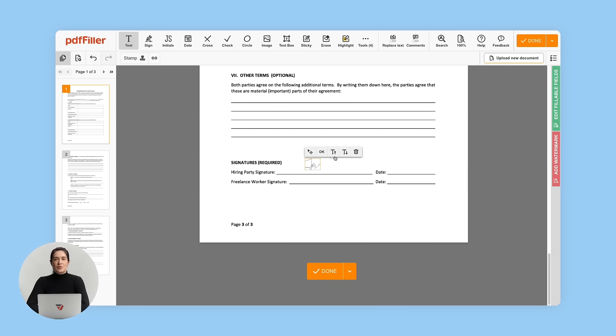Signatures can be easily moved and scaled. You can use or delete saved signatures at any time. Click the Done button to sign and save your document.